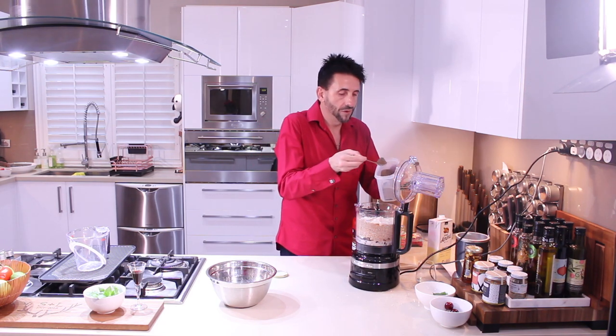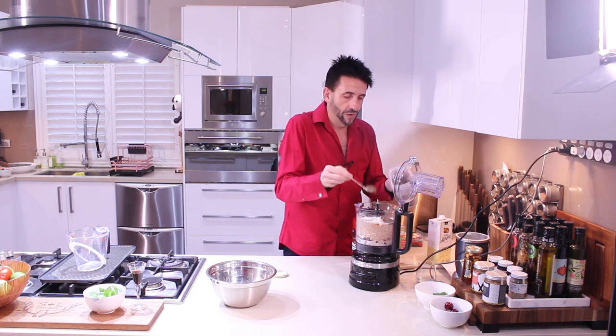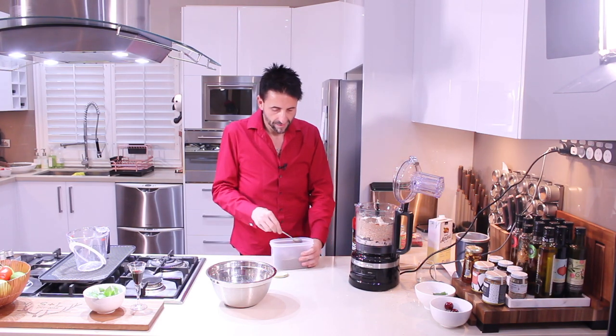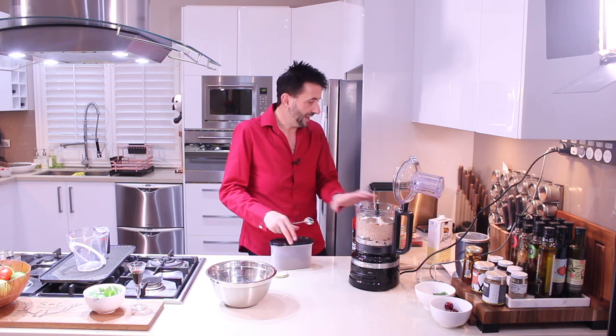A couple — one, two, three teaspoons of flaxseeds. Secure the lid closed and blend.